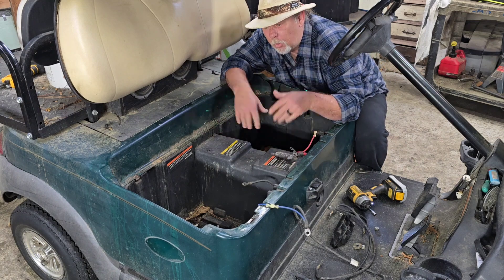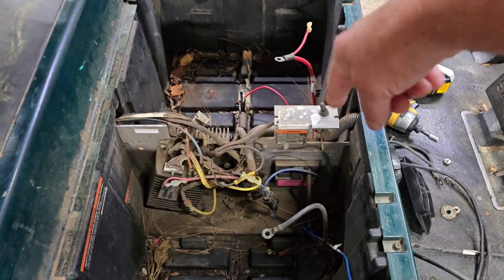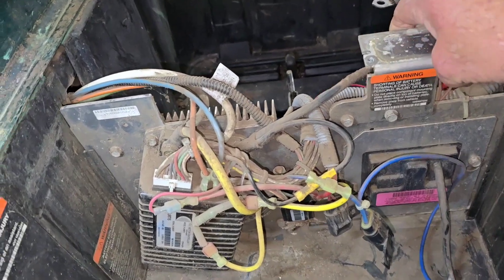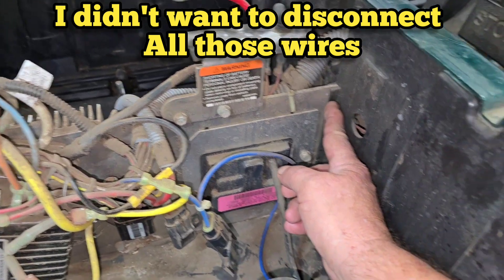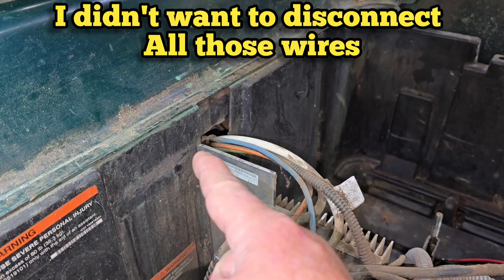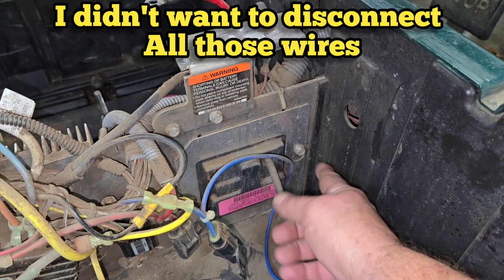I'm taking the centerpiece out, and then we're going to vacuum all this mess out of here. So basically, this panel with the controller and all the electrical stuff either has to move this way or that way. Let me get this thing cleaned up a little bit. We've got to move that panel way over here. It lifts up and down, but it's in these grooves, so what I'm going to do is cut this plastic right through there.